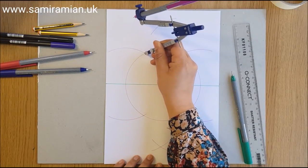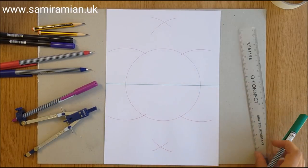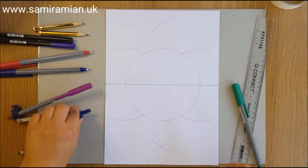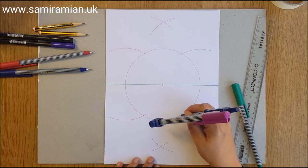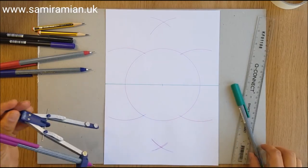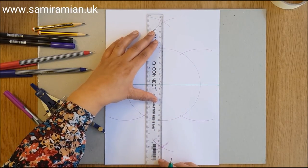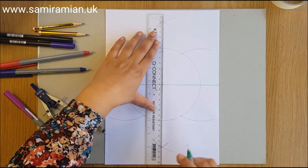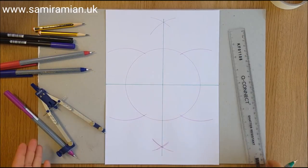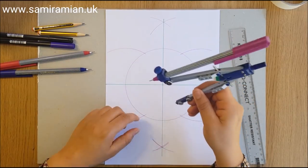Use those two intersections to create another intersection vertically in line with the center. I'm going to redraw the bottom one because it's not lining up. You've got to notice all the tiny little changes your compass makes — it's an inanimate object but it loves to shimmy around, especially these ones with plastic parts.